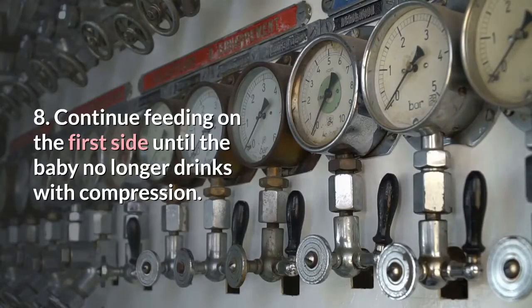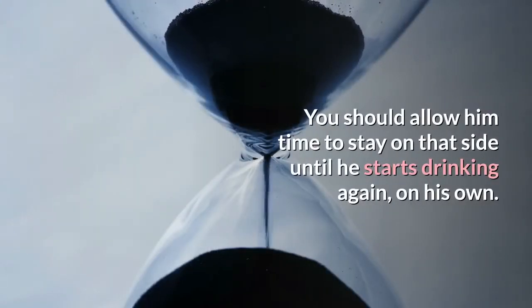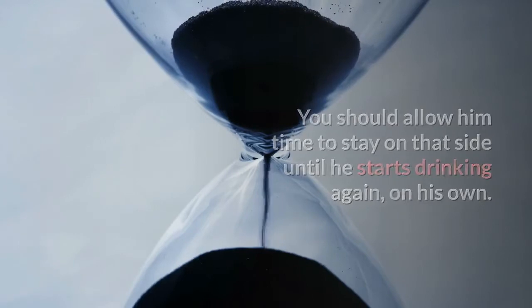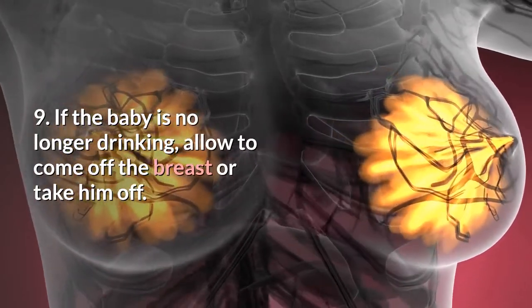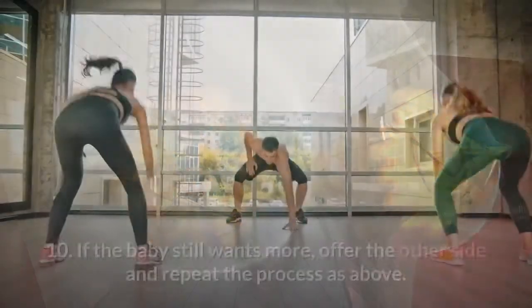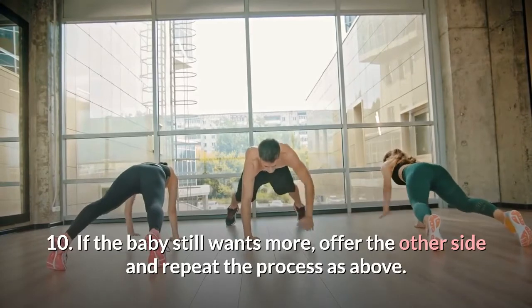8. Continue feeding on the first side until the baby no longer drinks with compression. You should allow him time to stay on that side until he starts drinking again on his own. 9. If the baby is no longer drinking, allow him to come off the breast or take him off. 10. If the baby still wants more, offer the other side and repeat the process as above.